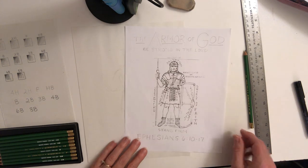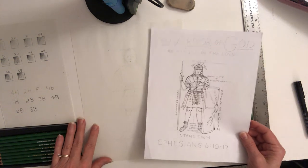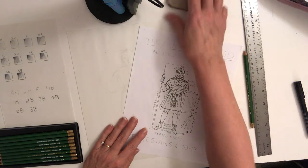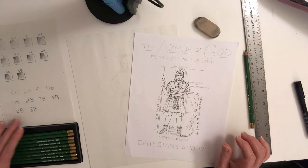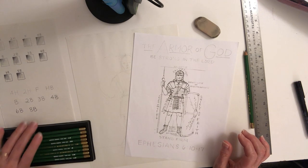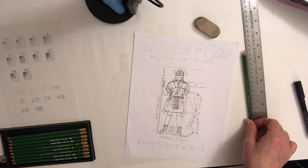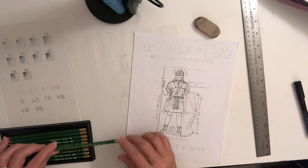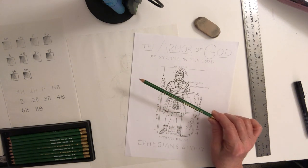We're going to be labeling all the different parts of his armor, shield, and everything. What you're going to need is just pencils and a piece of paper, a ruler, and an eraser. I have a set of pencils from Hobby Lobby, and I'm going to use the HB, which is more towards the hard pencils — that's what we usually use for a regular pencil.